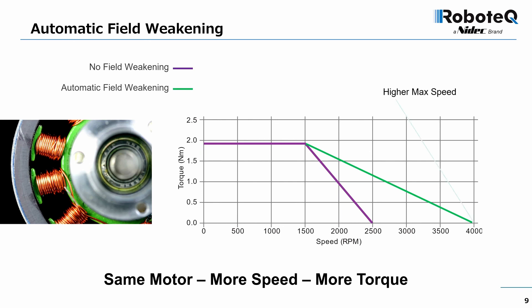Field weakening also produces additional torque at the motor's rated top speed. This is entirely and automatically managed by the drive, essentially extracting more performance from the same motor at no added cost or effort.